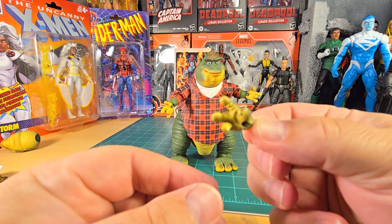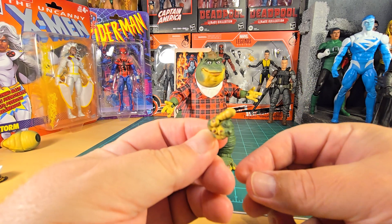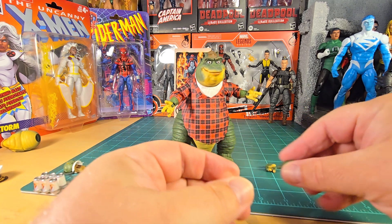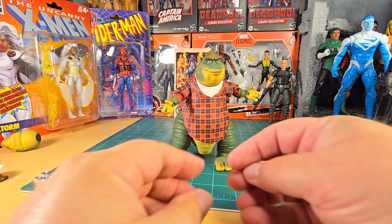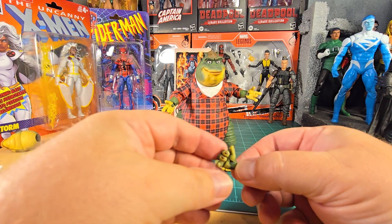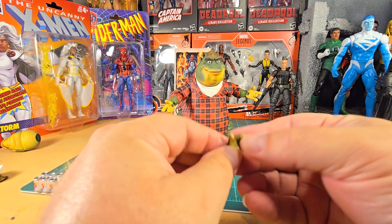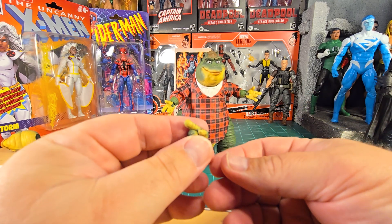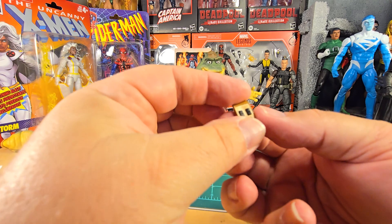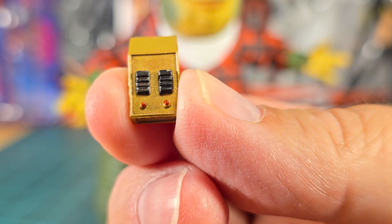Let's look at the other hands. His right hand is a grab hand, left hand is a pointing hand, he's got a grip hand for the left, a grip hand for the right — there's that flick of paint I was telling you about. There's also a remote control hand, and a pointing hand for the right. There's the remote control — pretty neat, I dig it.